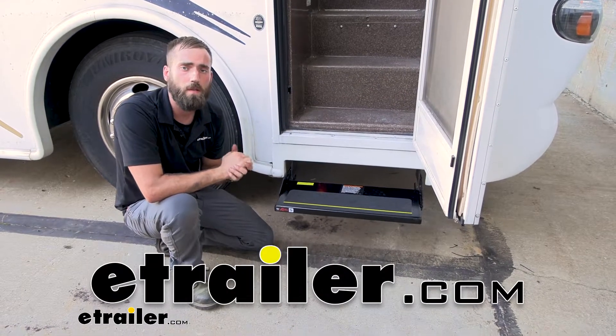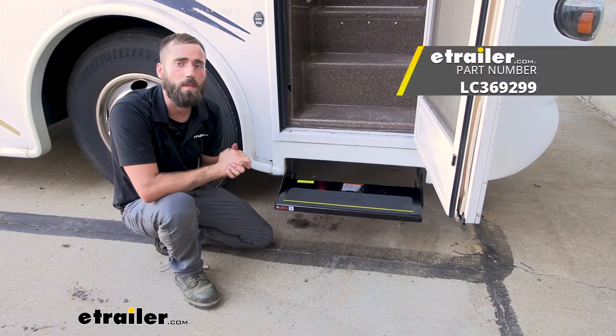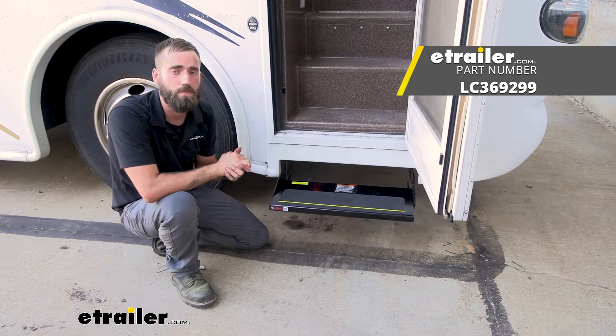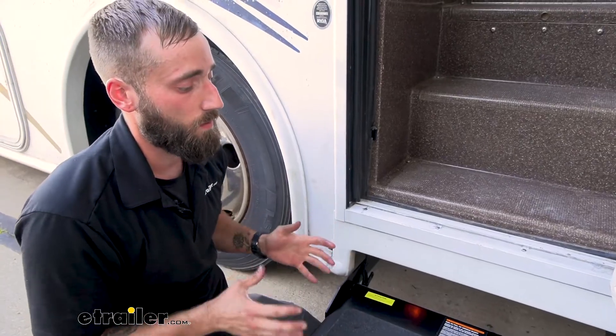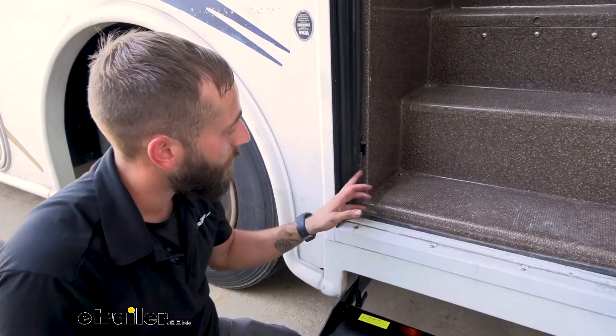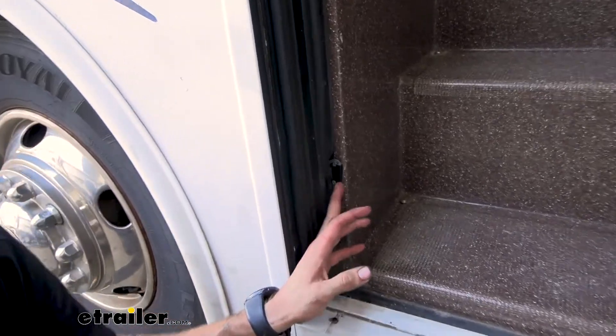Hey guys, this is Kevin from eTrailer. Today we're going to be taking a look at the replacement magnetic door switch for Kwikee RV electric steps. If you're having issues with your Kwikee electric step going in and out as you open or close your door, then the number one cause most likely is going to be that door sensor.